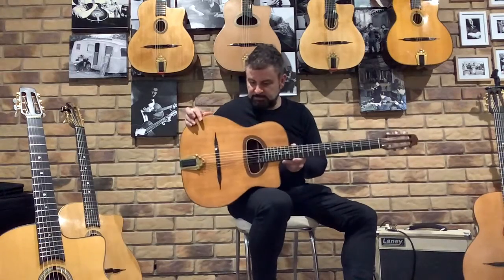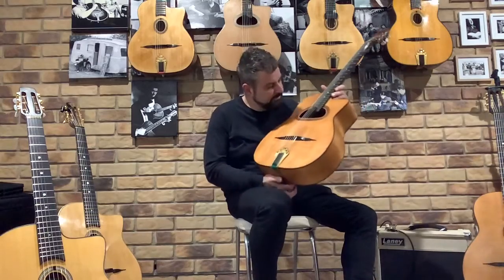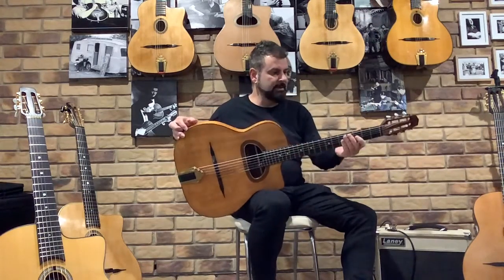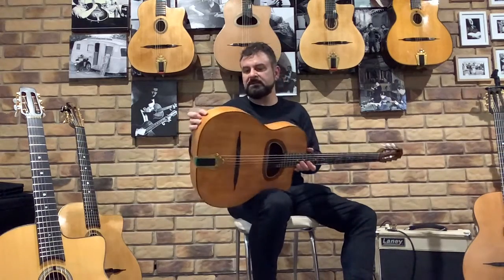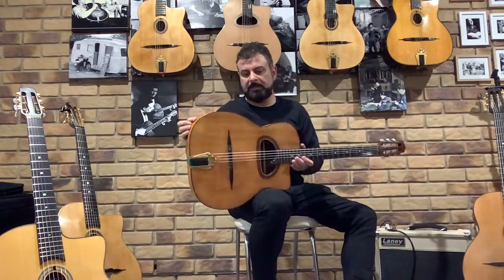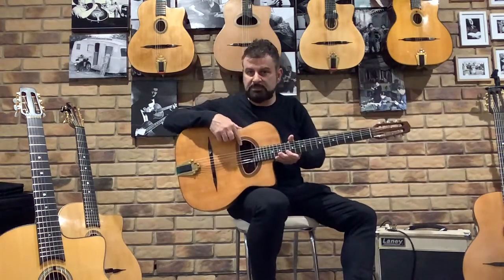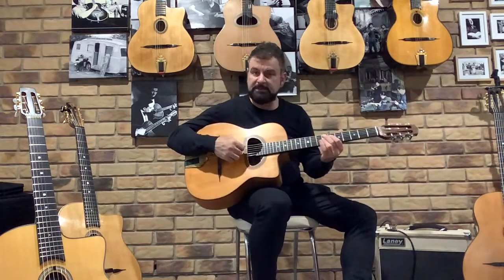This is a special guitar here at Gypsy Jazz Australia. It's made by Jean-Louis Alves — the Alves de Puga is his brand name. It's a beautiful long-scale D-hole. Interesting that it has sycamore back and sides on the outside, lined with Indian rosewood on the inside — I'm not sure if the camera picked that up — and a spruce top. It's quite a lovely guitar.